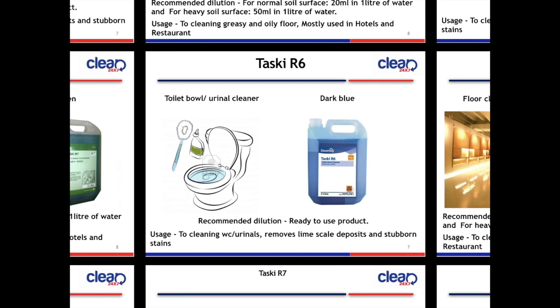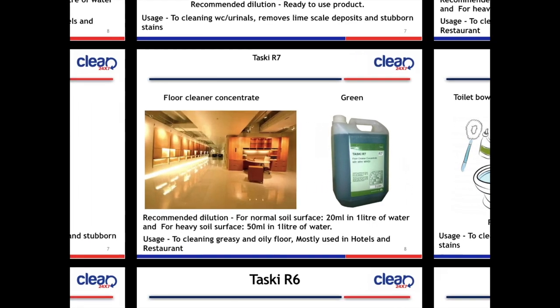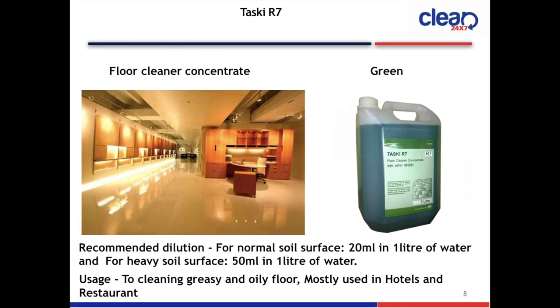Next slide is Taski R7 Floor Cleaner Concentrate. The color is green. Recommended dilution: for normal soil surface, 20 ml in 1 litre of water; for heavy soil surface, 50 ml in 1 litre of water. Usage: to clean greasy and oily floors, mostly used in hotels and restaurants.